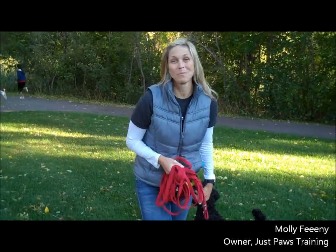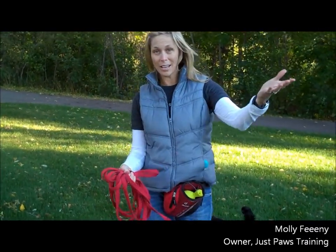Hi, it's Molly with Just Paws Training, and welcome back to Just Paws TV. Today we're outside working on recalls — coming when called. Everybody wants to know what do you do, how do you take it outside?